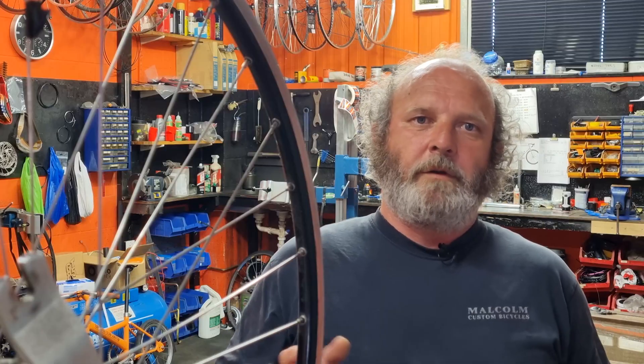The problem with not having your wheels straight or perfectly round is that the tension on the spokes is out of balance. As you're riding, the wheel is just going to go out of true quicker, and you're going to break spokes because the tension is not the same everywhere — there are a hundred different stresses. So you've really got to aim to get those wheels as straight as you can.